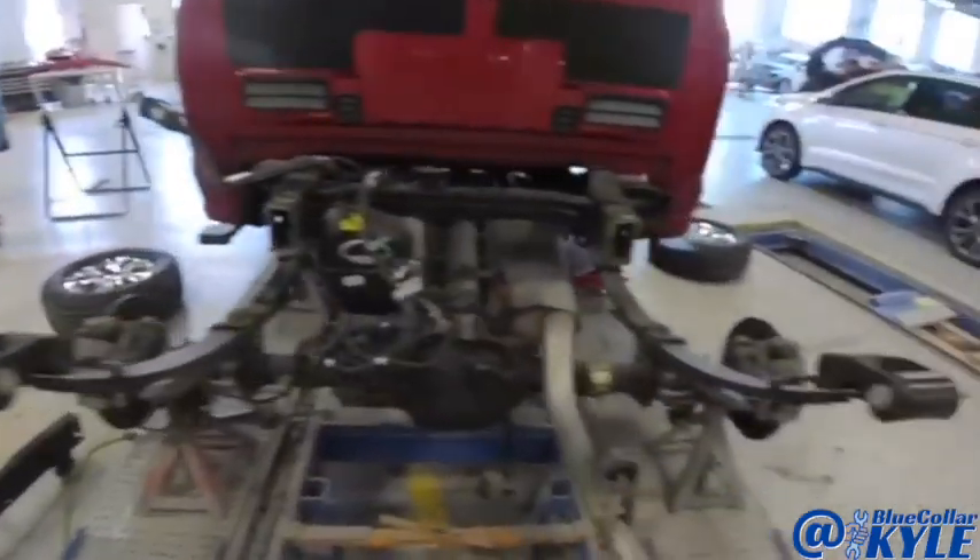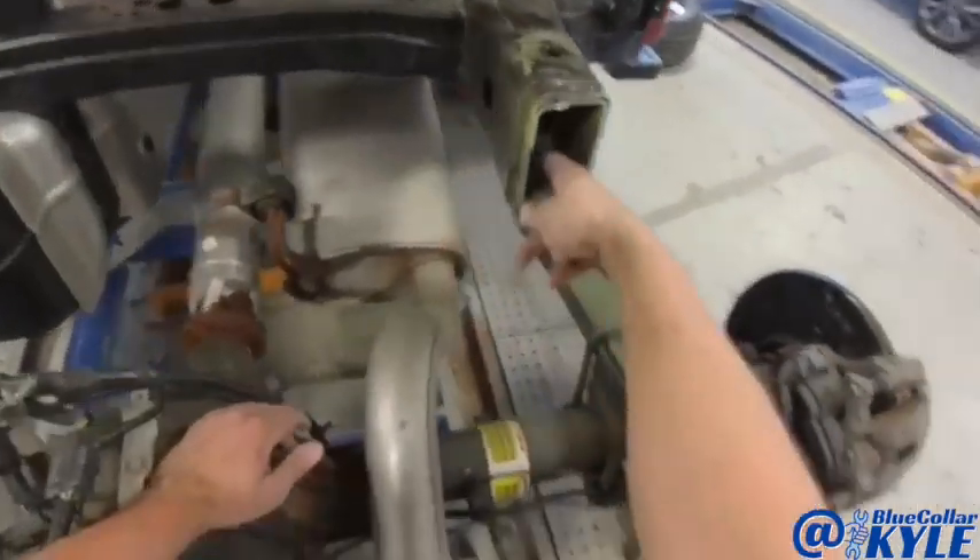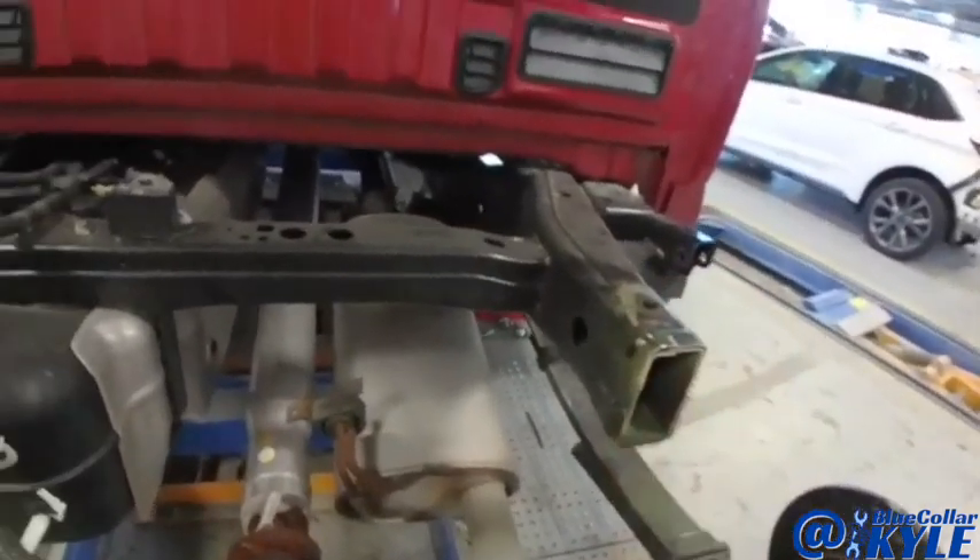I got the section of the frame off. Now I have to trim back this — there's still the remaining little piece of that old frame in there. I'm gonna trim all that off now.